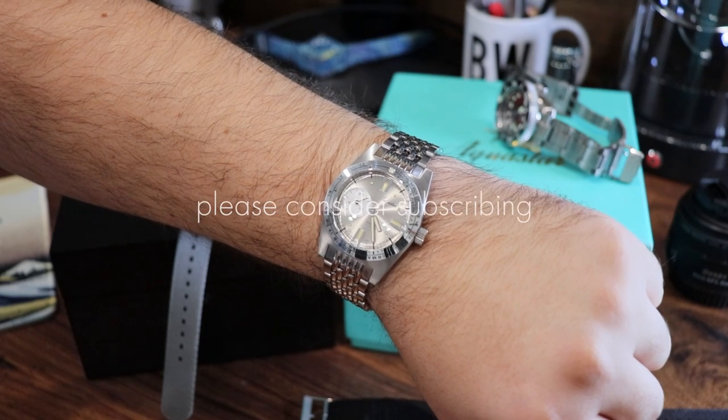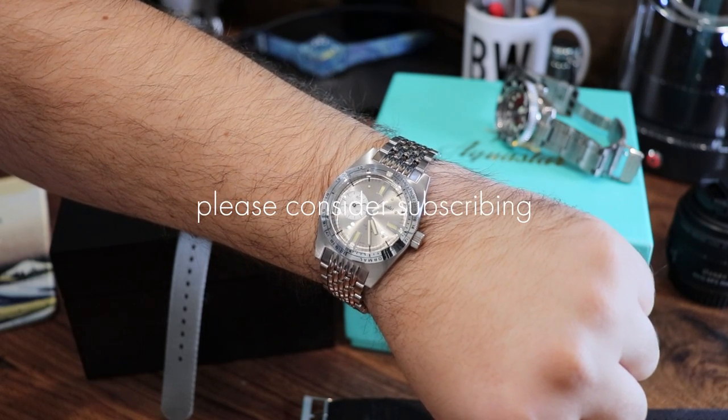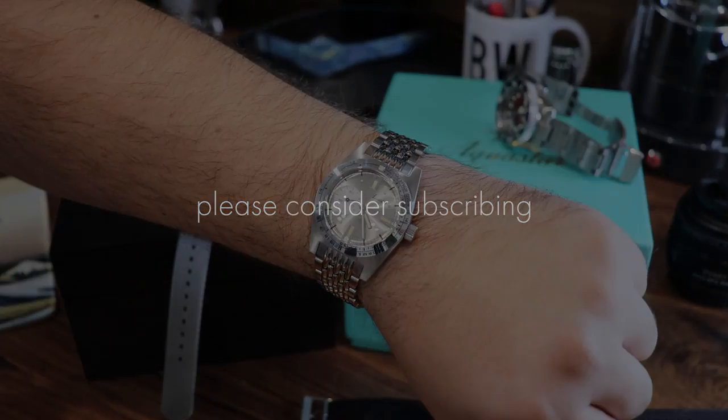Reach out with any questions you may have. Thank you for watching today. All relevant links will be in the description of the video. I'll see you next time.